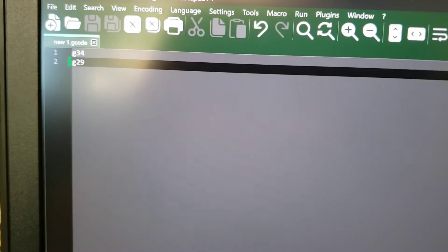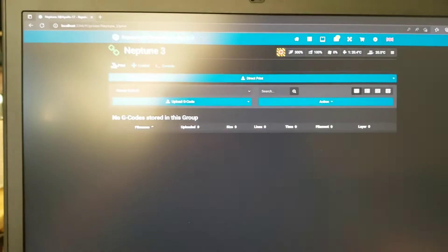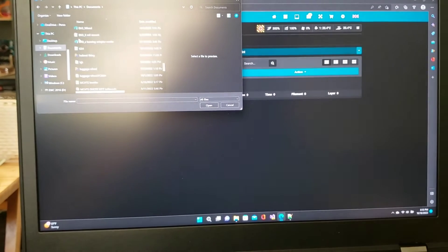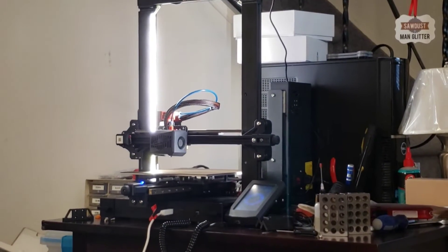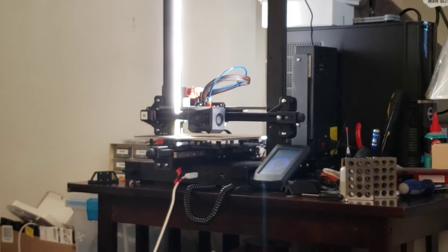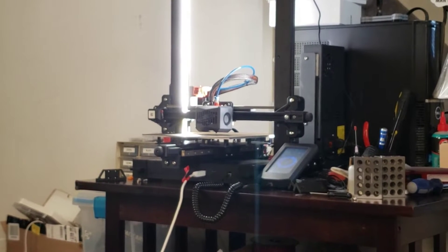I have a little G-code file called New1 — G34, G29, that's all I'm going to be sending to the software. So I'm going to go into Repetier — I don't know how to pronounce it, if you guys know let me know — and go direct print, go into my document, come down to New1, hit OK, cycle start, let it rip. It's going to do the gantry squaring and the auto bed level, and this is the baseline. Then after that I'll do the same with the feedrate override command and see how much better it is.